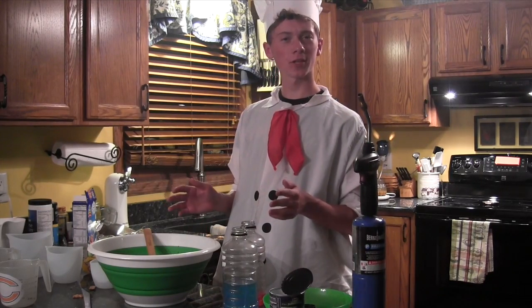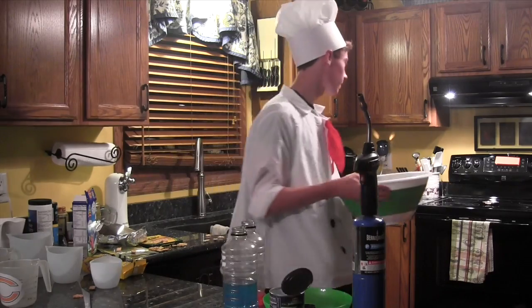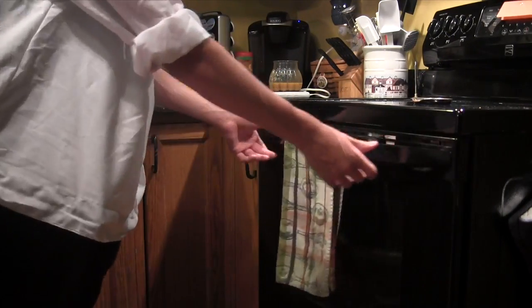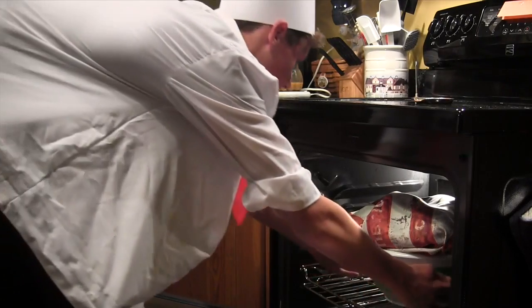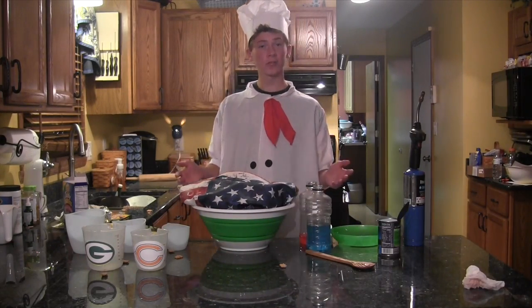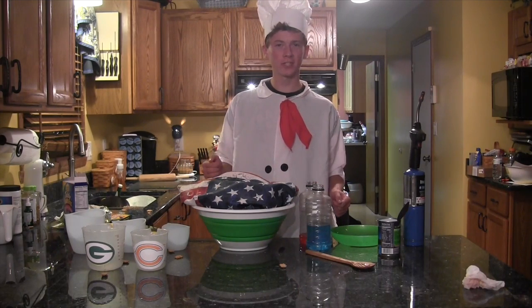Now that we're done adding all the ingredients to our dessert, you don't really need to mix it that much — it's all set to go. Take the dessert and put it in the oven for about 40 minutes. Wow, this looks just right. Even though these ingredients don't look like they will mix together, during a lot of heat and pressure, they'll come together and make the best looking American dessert you'll ever taste.